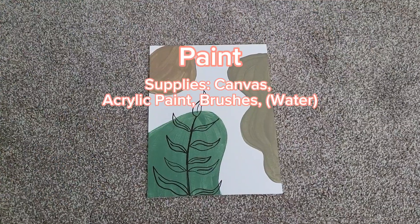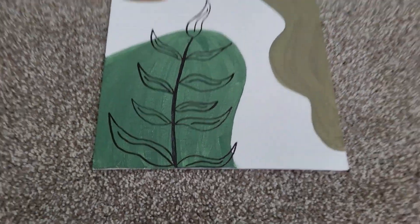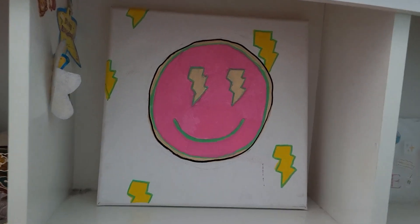Next one — just paint. Painting can be so aesthetic and it's really easy and it looks so good. If you're going for a more preppy vibe you can do that too.